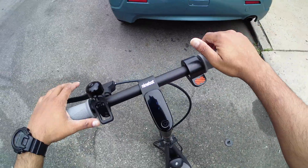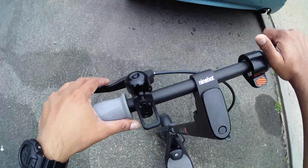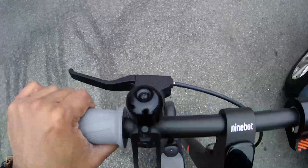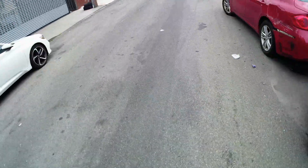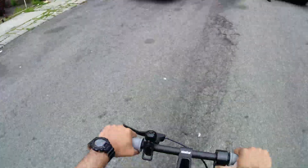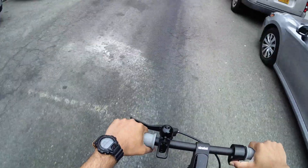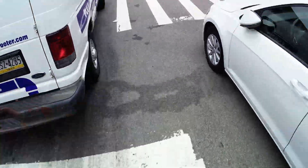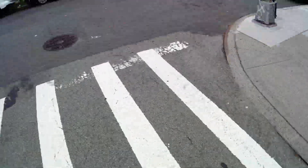What's up guys, this is Sonny back with another video. Today I'm testing my Segway F25 — I just flashed the F40 firmware framework and it's running flawlessly.